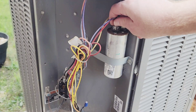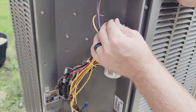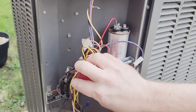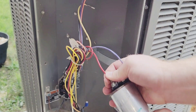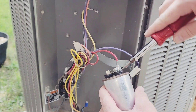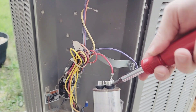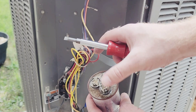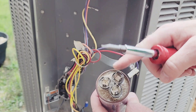These wires are a bit tight to get off — that one's not coming off of there. There we go. The red one went into the spot that has the four prongs, the yellow one went into the spot that has the three prongs, and the purple one went into the spot that has the two prongs.